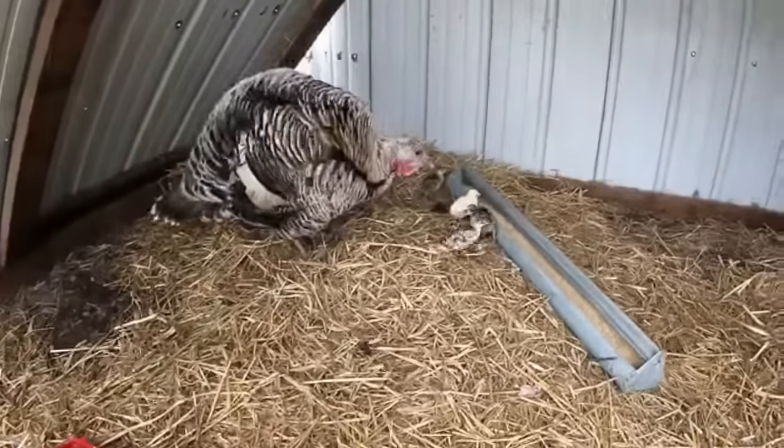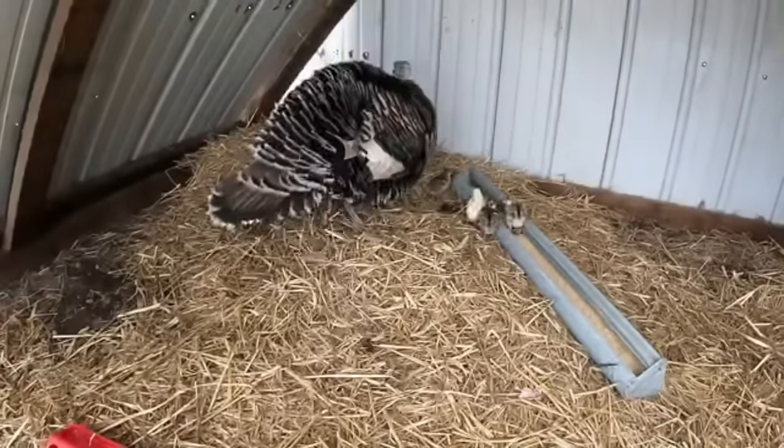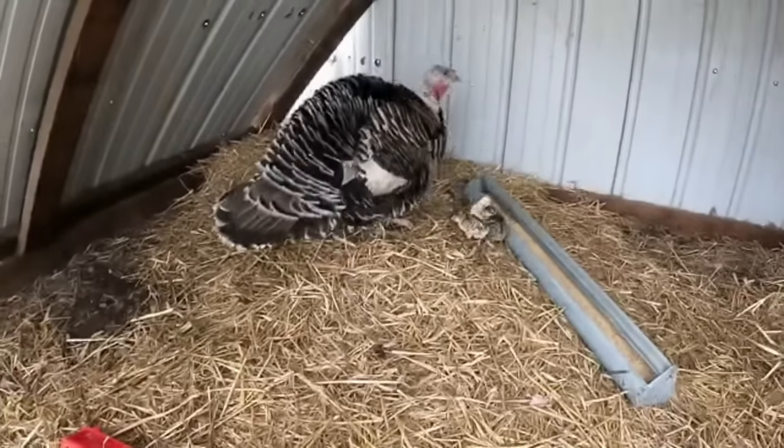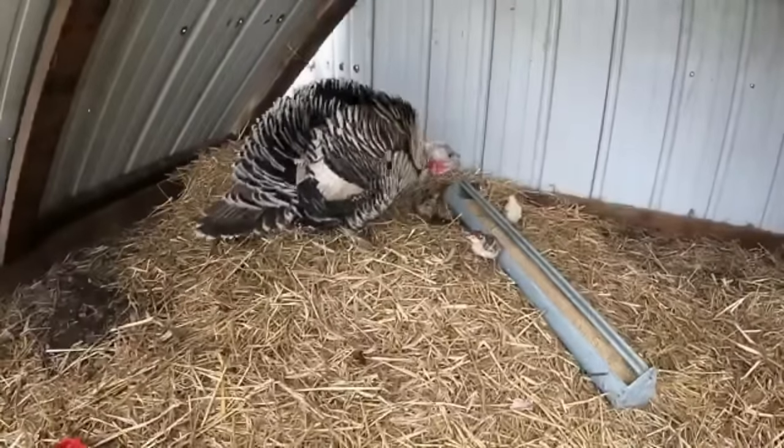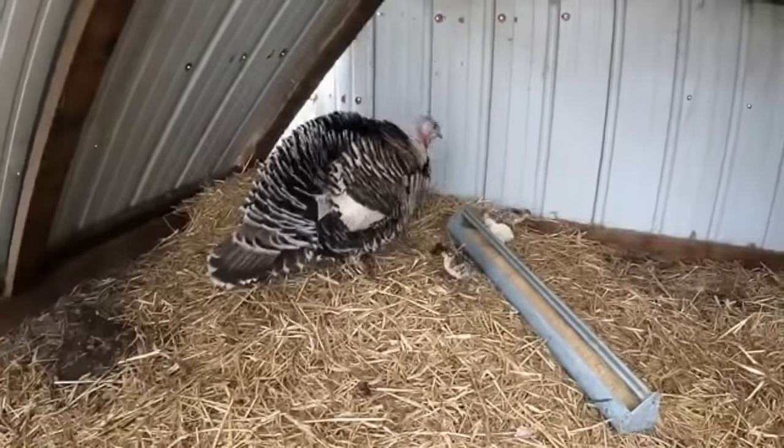They're so little. Mom turkey was taking really good care of them — they hide up in her feathers during the cold. Looks like there's gonna be one white one and the rest of them will look like mom.